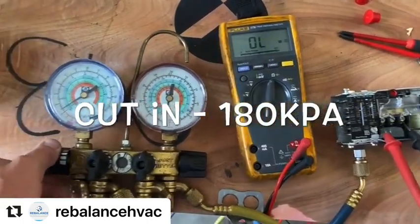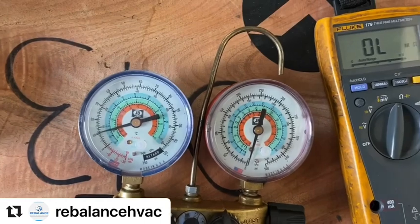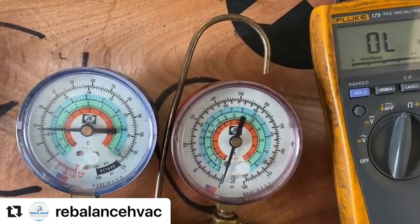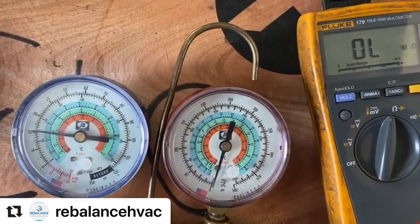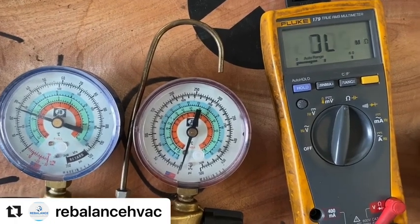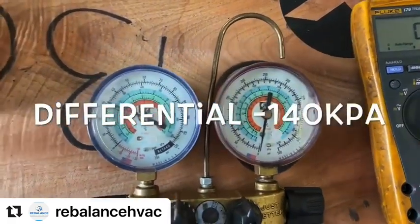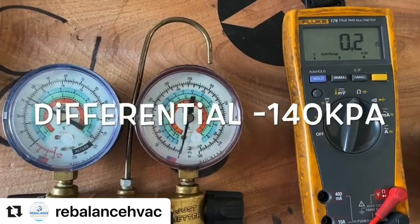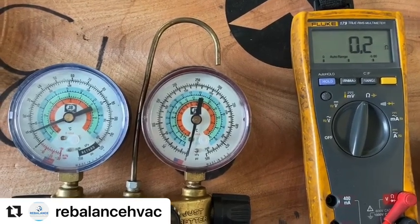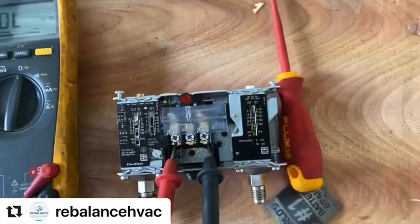We'll go in and see if we've got our cut in at the right pressure. We've got the HP at about 180 kPa. Now we'll just drop some pressure out and see where the differential cuts are. We'll go ahead and see where it's going to cut in at the moment.